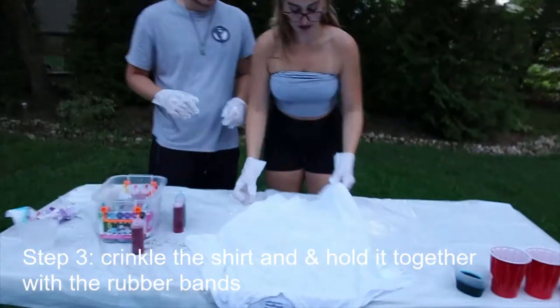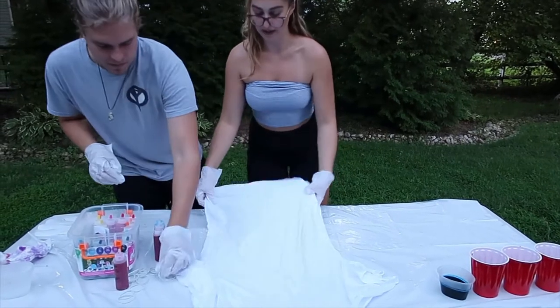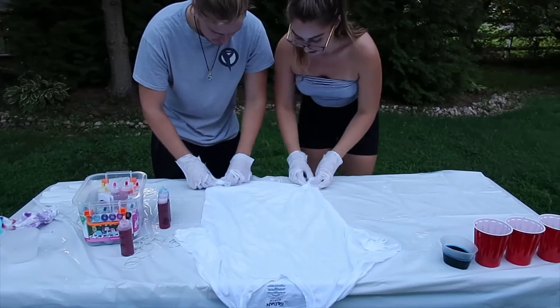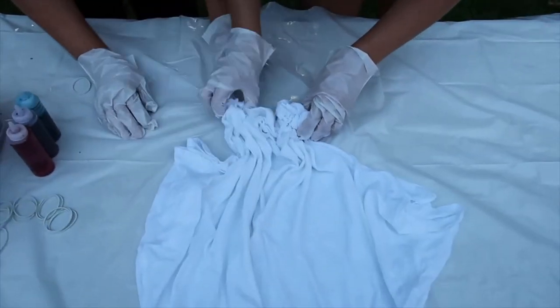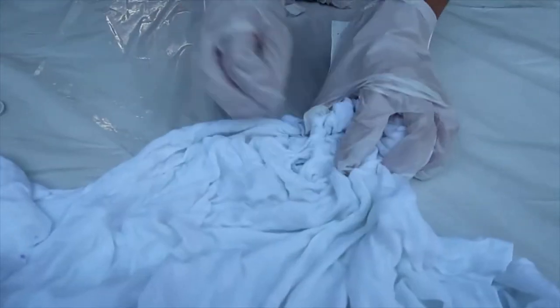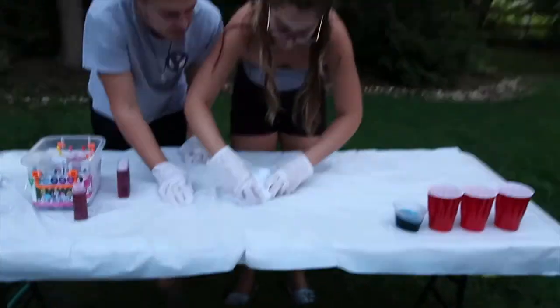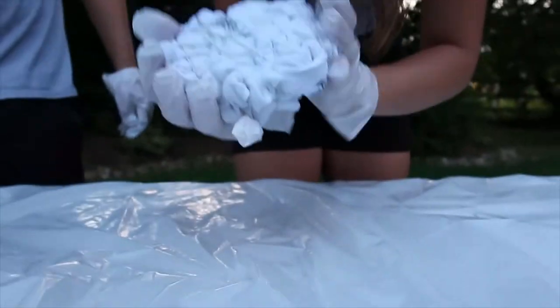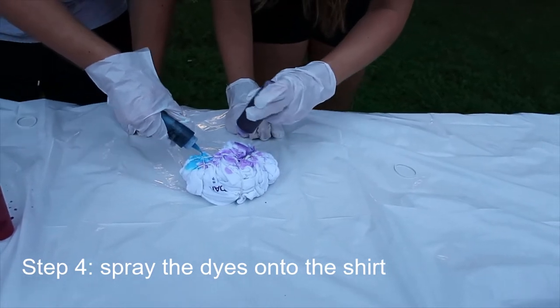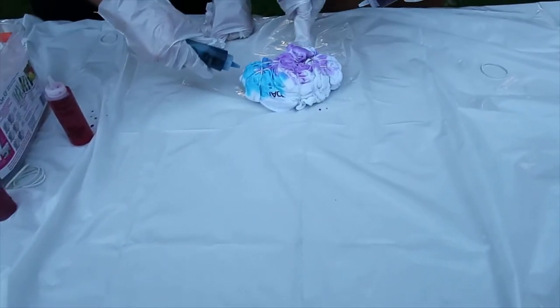The crinkle technique is basically where you grab the edge and fold it all together into a ball, and then secure it with rubber bands. You want to do it pretty tight and bring it together — you don't want to be twirling it. The finished product, we have no idea what this is gonna look like, but it already looks so pretty. I'm leaving some room here for the paint.